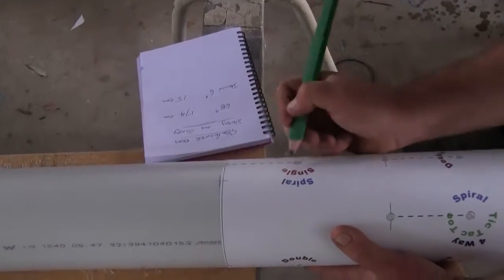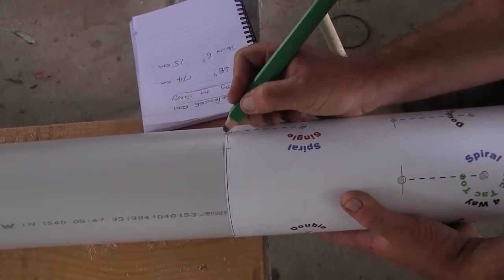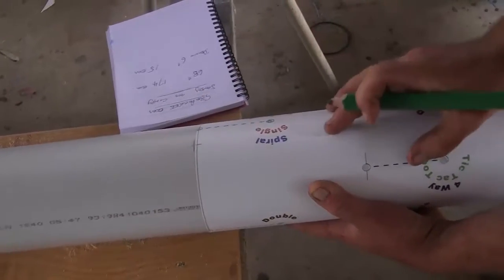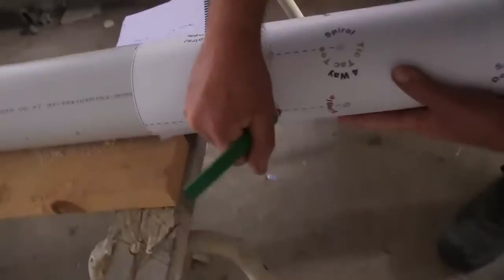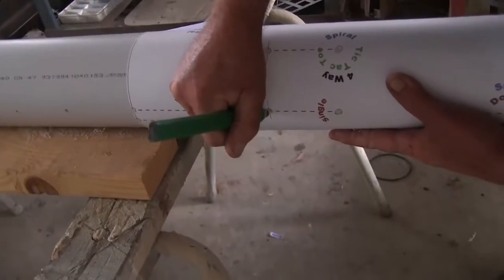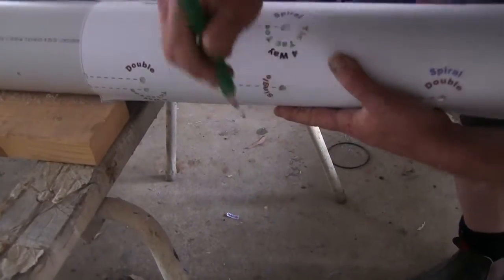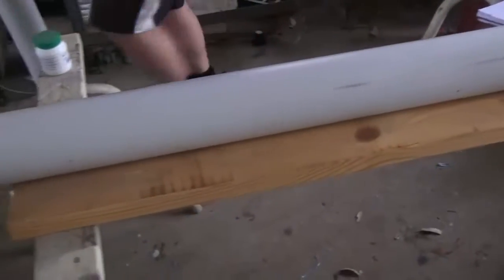That's way better than any of the other systems out there. There are other systems that only allow you to plant into the front of the pipe system — the stand pipe system, whatever you want to call it — so you get far fewer plants in the same area. This is pretty darn clever actually. We need to leave a little bit of pipe at the bottom for our water collection system, whatever that might be.